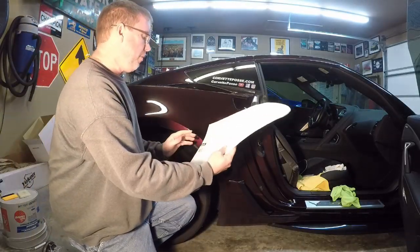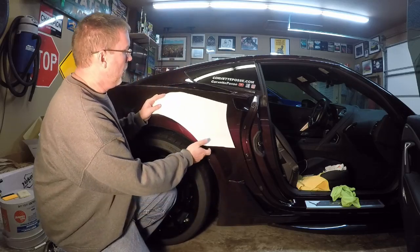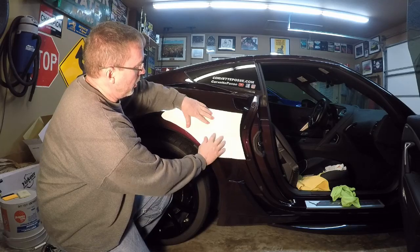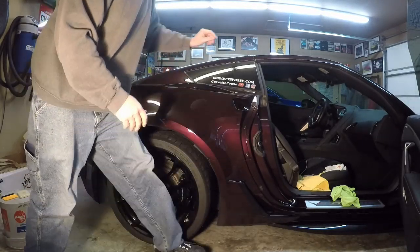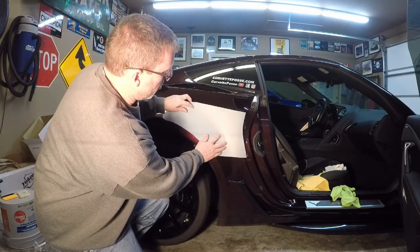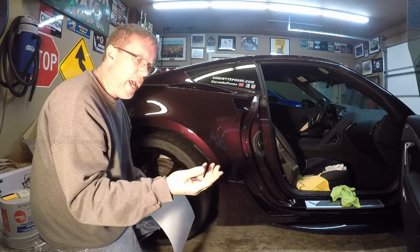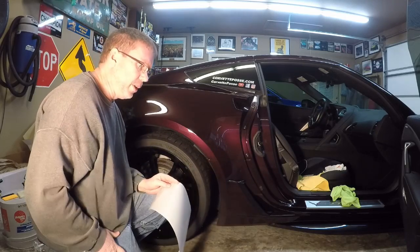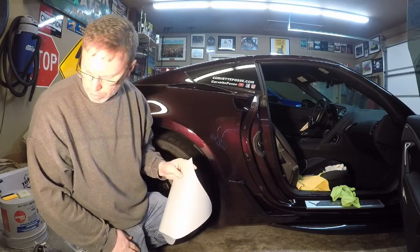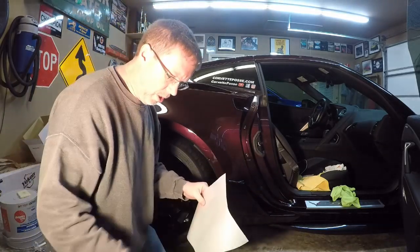I've created some templates here out of poster board, laid out where I want the protective film to go. I've transferred that pattern over to the protective film. One key thing: make sure your hands are clean. If you have any grease or dirt on your fingers when you peel and separate the film, it'll transfer to the back side and look cruddy.